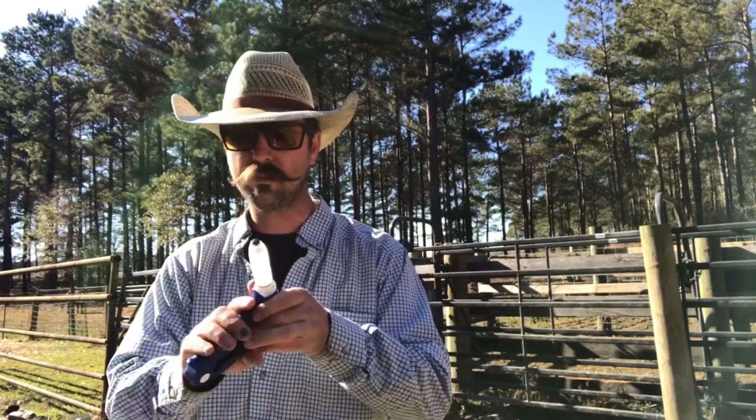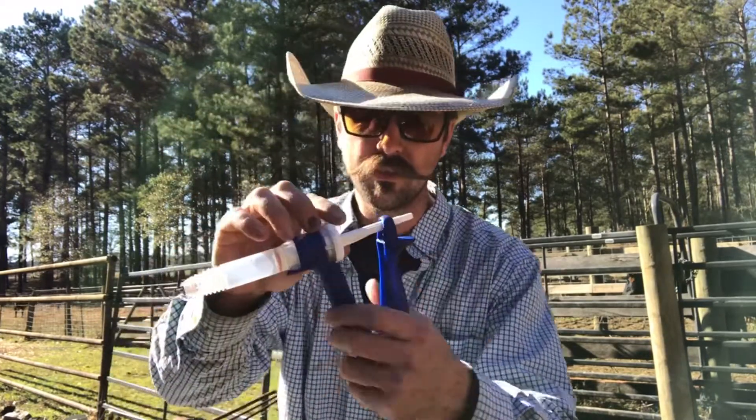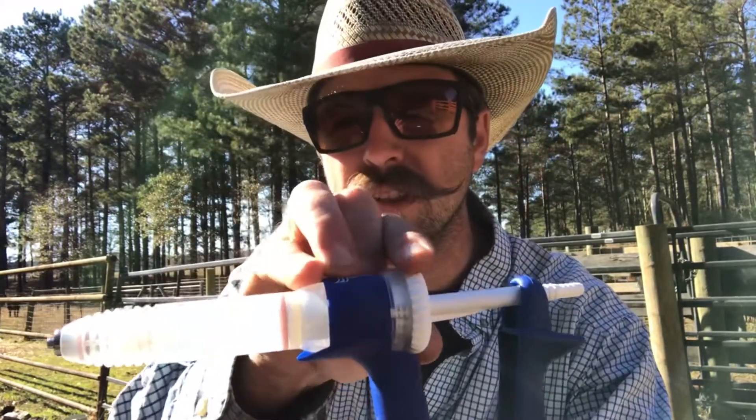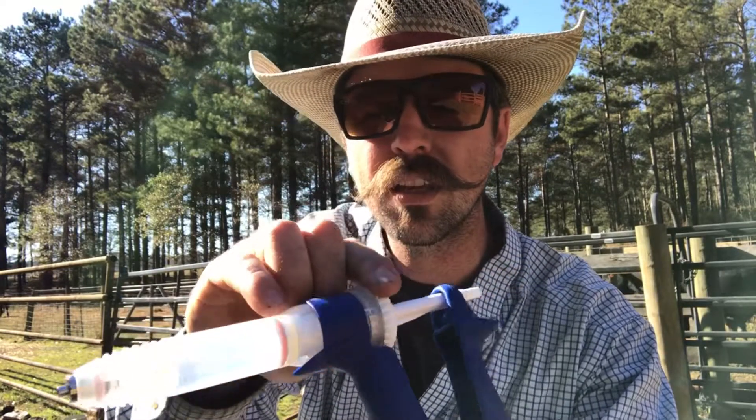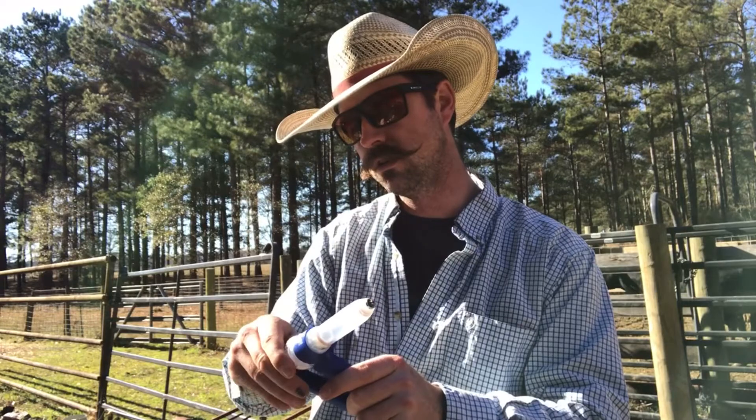Starting off, we've got our applicator and it's a 12cc maximum. You can adjust it — if you look right there, there's some numbers. You can move this little swivel thing. We're going to be giving 10 to 12cc on these cattle. They're probably 1,200 pounds — maybe 1,000 pounds — so 10cc.